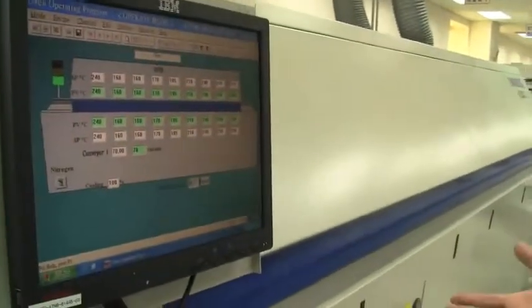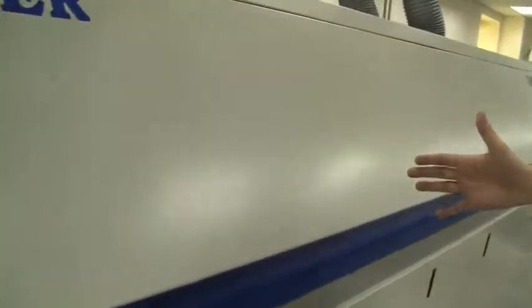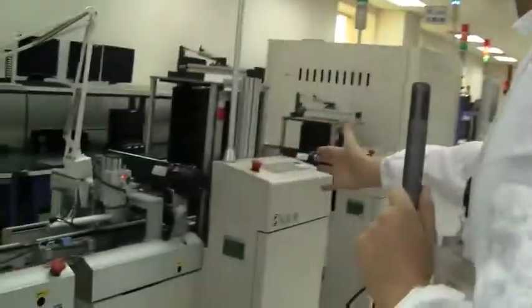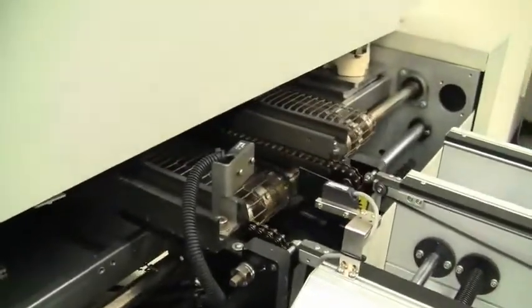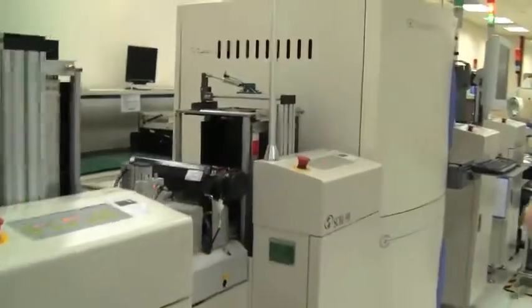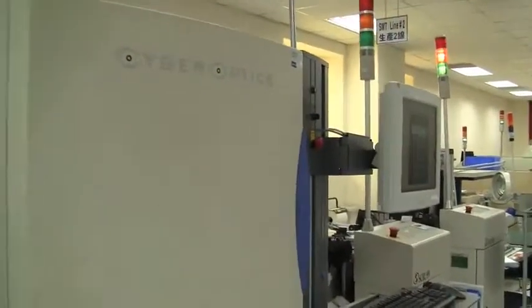All those solder paste points need to get sealed onto the USB stick, so this is a huge oven and it takes about five to six minutes. They're running through this 10 to 12 foot oven, then coming to a kind of in-between step where they're getting out, getting rearranged, and repacked into new magazines.